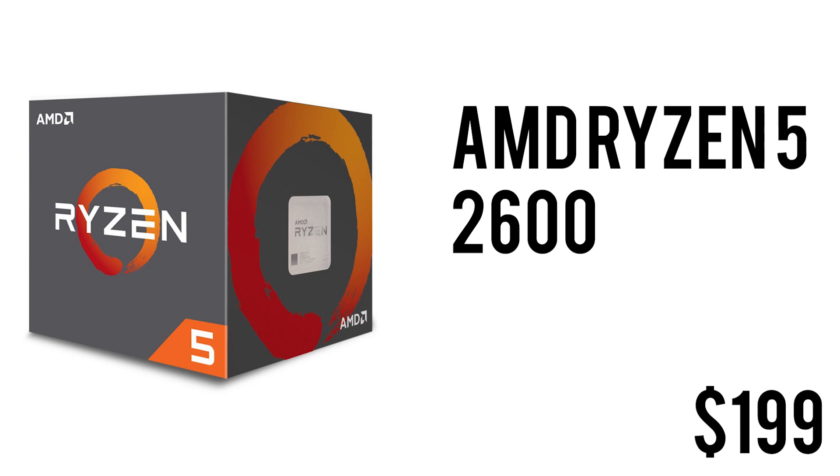For the CPU we have the AMD Ryzen 5 2600. It's a $199 CPU with 6 cores and 12 threads, so it's a beast in multi-threaded performance. It is unlocked so you can overclock it and get some extra performance out of it. It has XFR2 and Precision Boost 2, clocked at 3.4 GHz base and can go up to 3.9 GHz on boost. It has 19 MB of cache and comes with its own cooler — it's a really good CPU for $199.